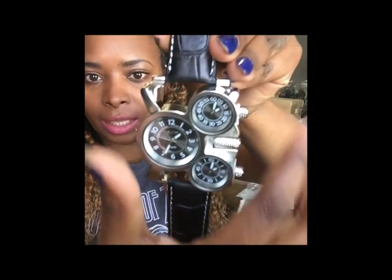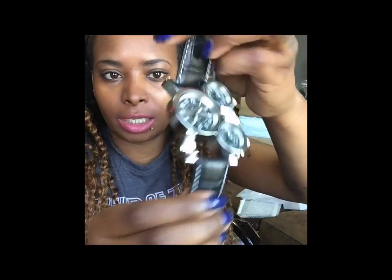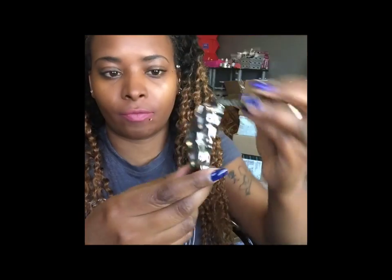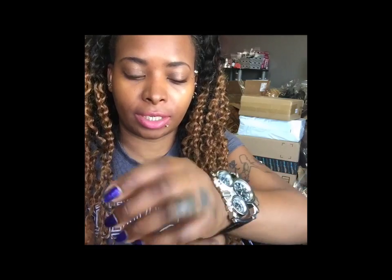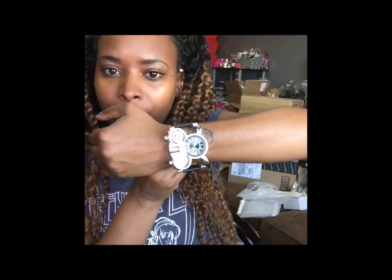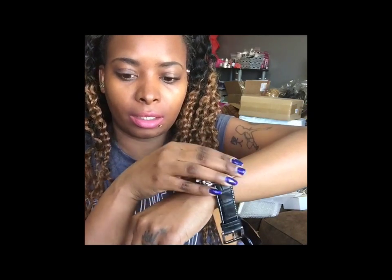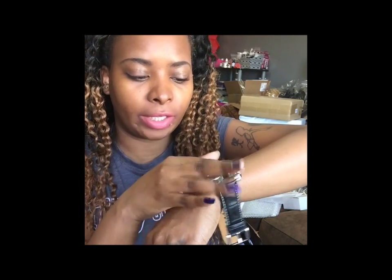On the side these are the dials, and it says the band is genuine leather. But it was a cheap watch so I'm not sure if it's actually genuine leather — if it tears up quickly then it probably wasn't. It's also a big body watch, meaning a big face. Girl watches usually have little faces, but I feel like guys' watches should be big.